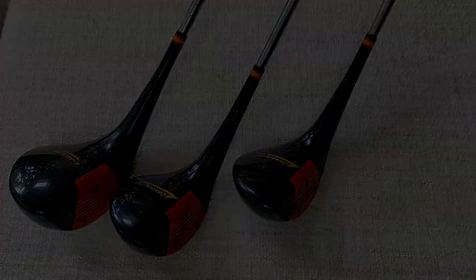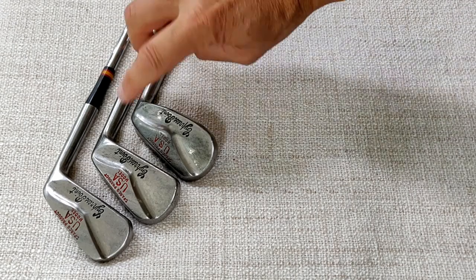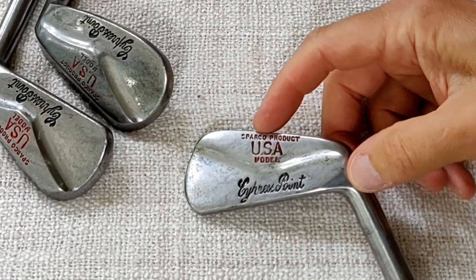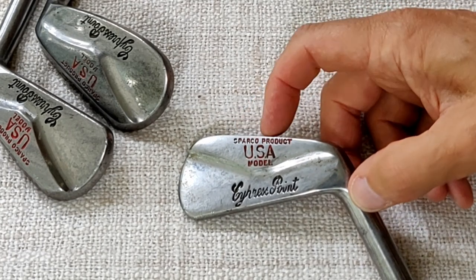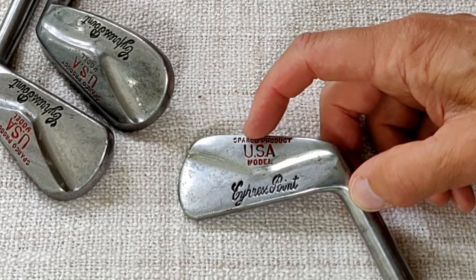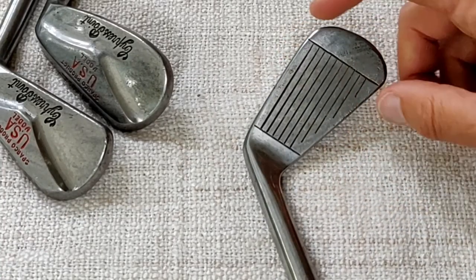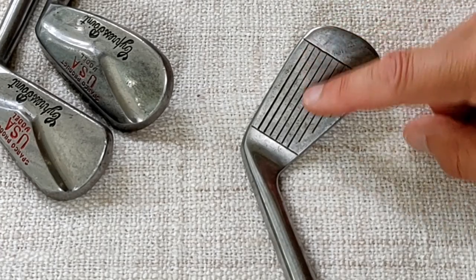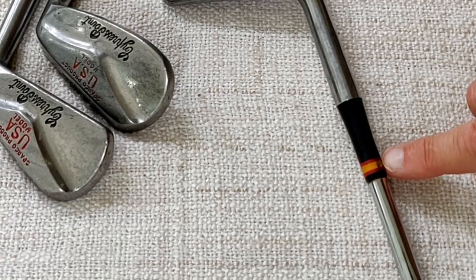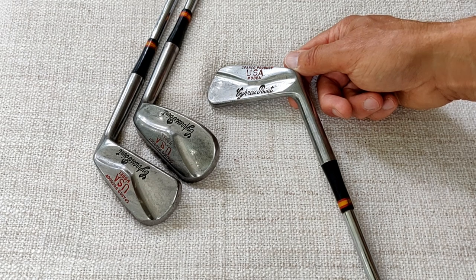Here are the irons I'm going to be using today — Sparkbrook, Cypress Point again, USA model. On the head, it's got 'Sparko product', which I presume is made up from the name Sparkbrook Golf Company, shortened to Sparko. USA model, and again we've got that Cypress Point script. The face of the club is fairly straightforward — lined face, lines boxing the grooves in, and a slight frosting. The ferrule is attractive, same colours as we saw on the Long Flight Woods — red and orange. Whether that was Sparkbrook's regular colouring for their ferrules, I'm not 100% sure.